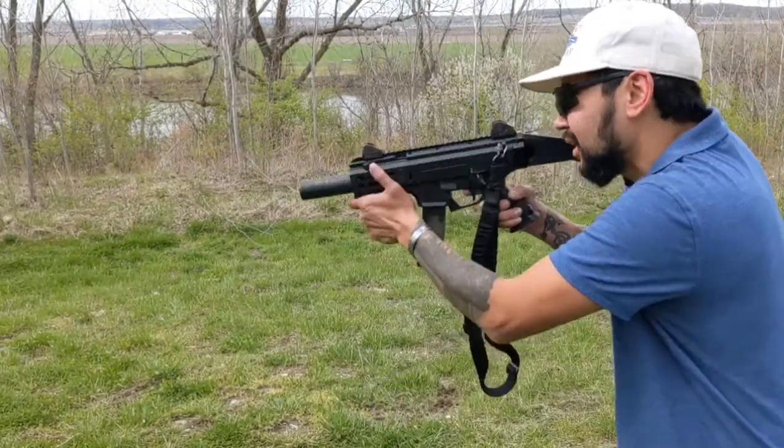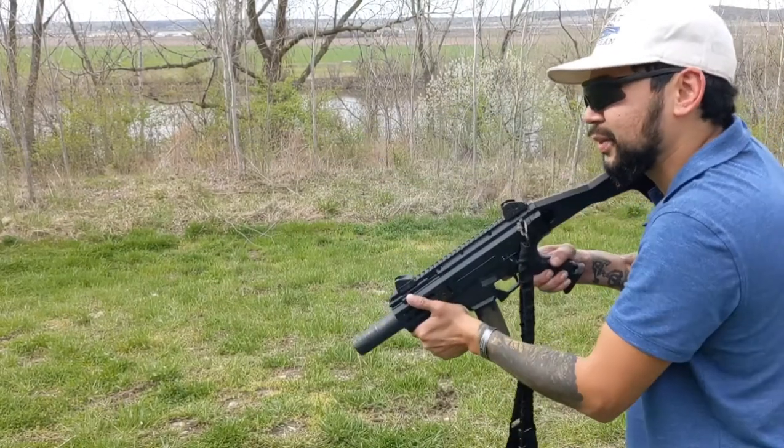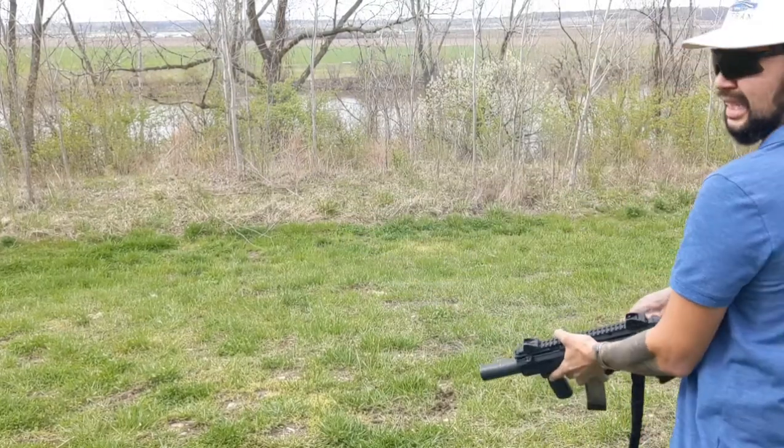It's actually tolerable with the supersonic rounds — it's not too bad. You can shoot it with no ear protection. It's got a crack to it; it's almost like shooting a .22. That steel plate is loud though.